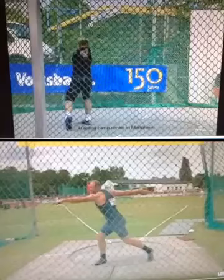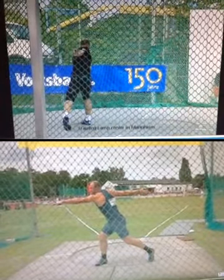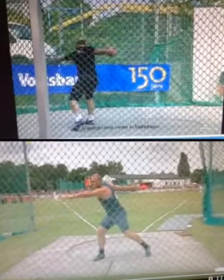Notice here how when he winds, both arms are super long — it's level, there's no tension whatsoever in the arms. Now as he unwinds to begin the throw, same thing: long, long arms.